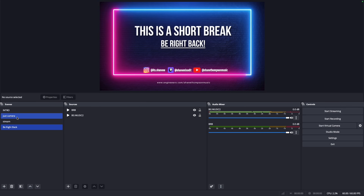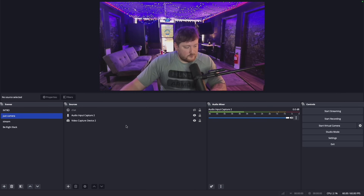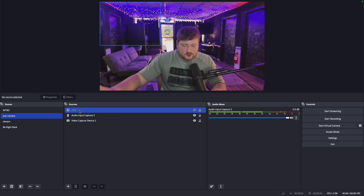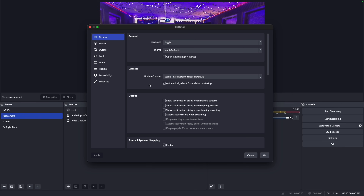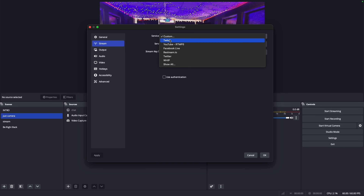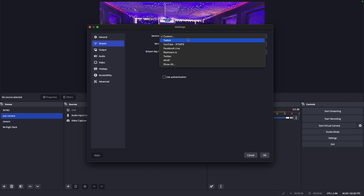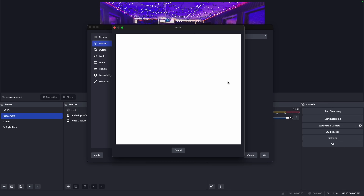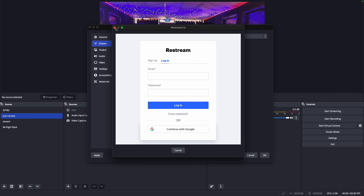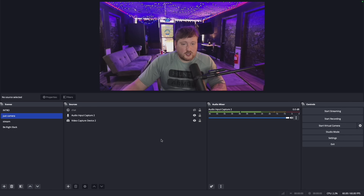The Just Camera scene is obviously for when I'm just talking to the people. I actually have my stream set up to use Restream — in Settings you can go to Stream and customize it to Twitch, YouTube, Facebook, Restream, Twitter, whatever. Restream allows you to stream to multiple places at once, so I usually stream to YouTube and Twitch at the same time.